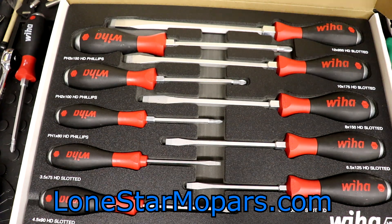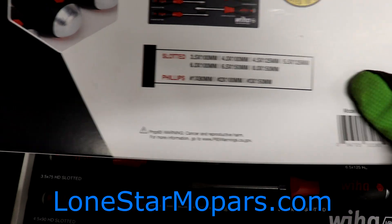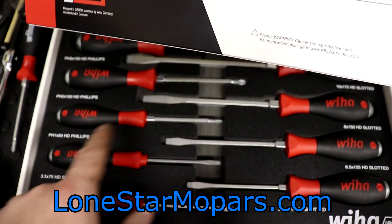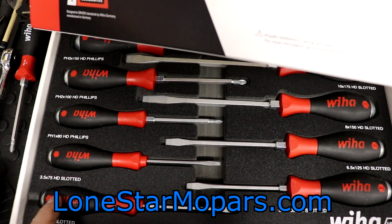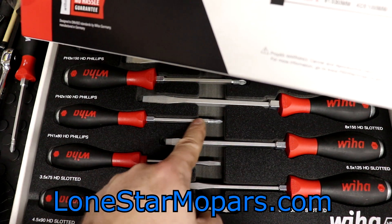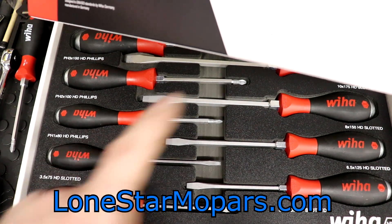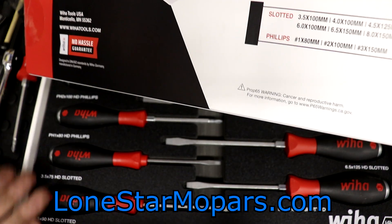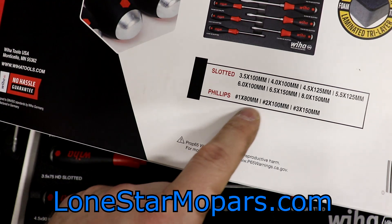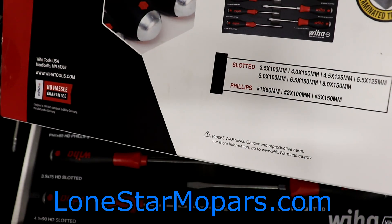I'm not 100% happy with the orientation here. I would like them to be ascending and descending. That corner says 4.5, this is 3.5 — so it's off a little. The 1, 2, and 3 Phillips are mint. You've got the 12, 10, 8, 6.5, and 5.5. Really the only two off are here. I don't quite know why they did that. You can't switch them and deal with the labeling being wrong because the 4.5 is a little longer. Also I don't recall it saying that was a 90mm shaft — it's listed as 125. Clearly it's 90.